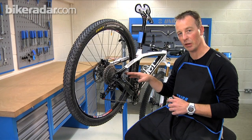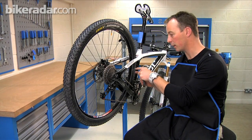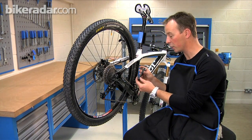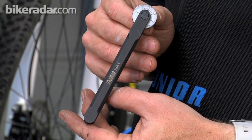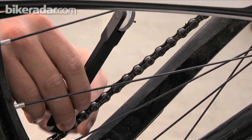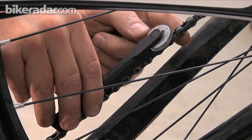Chains are steel, but they do wear. They stretch — not a huge amount, but anything over a millimetre in its total stretch is considered bad. So we use a tool like this. This is a simple chain measuring peg tool. First thing we do to check this piece of chain is we put the rear of the chain wear indicator in there, and then with the tool set to zero, we drop the front pin in.